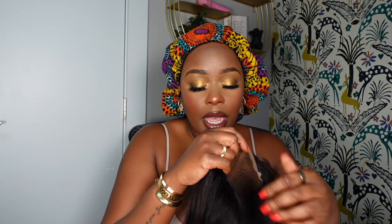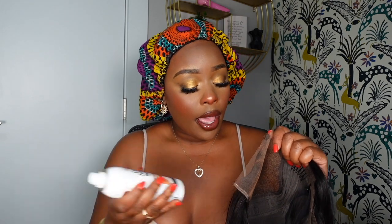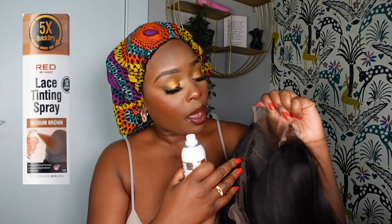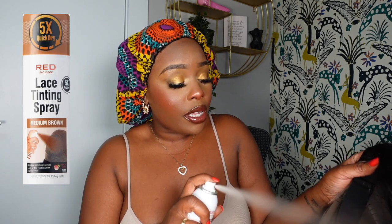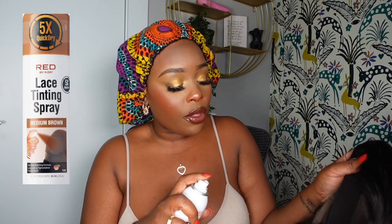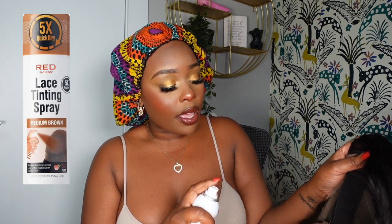Bleaching the knots definitely amped it up. You can see the inner part of the cap, so I'm going to use my Red by Kiss lace tinting spray in medium brown and spray the inner part — that way I don't have to use powder. This is honestly one of my favorite little sprays. I haven't used sprays in like three years, but I tried this on another unit and it looked so bomb. It has a peach scent — smells so good. I just sprayed a little bit of that tint spray in here to give it a more natural look using the medium brown for my head.